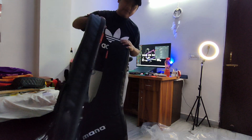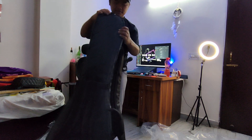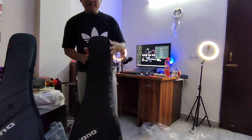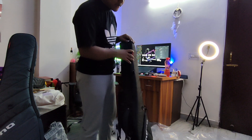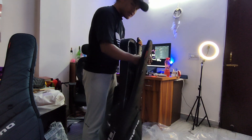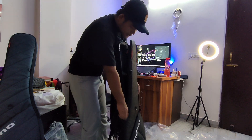So when I'm traveling with a Fender bass guitar, maybe I'll carry the regular bass case. And when I'm traveling with the handy, lightweight Ibanez headless, I'll carry this guitar case.